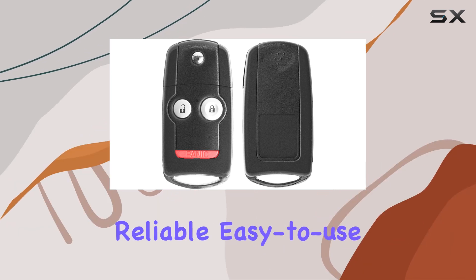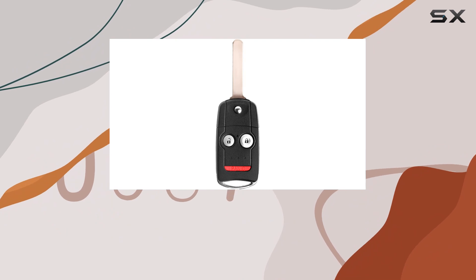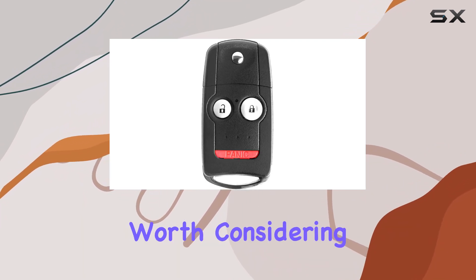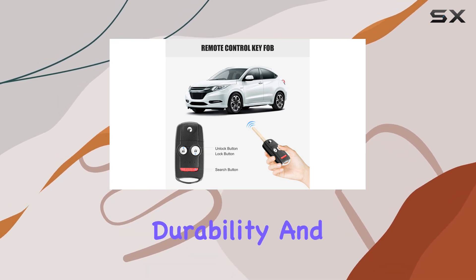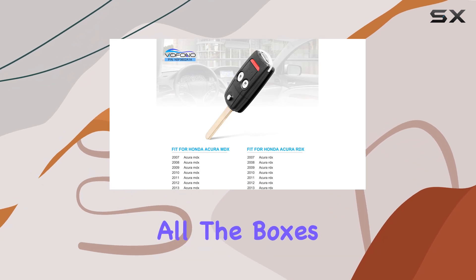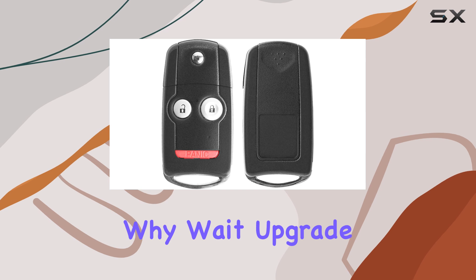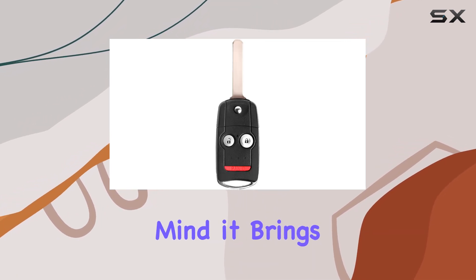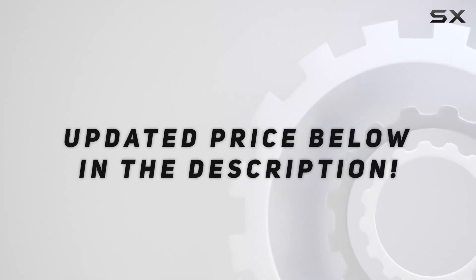In conclusion, if you're in the market for a reliable, easy-to-use key fob replacement for your Honda Acura MDX or RDX, the Vifono Keyless Entry Remote Key Fob is definitely worth considering. With its compatibility, ease of programming, durability, and excellent customer service, it ticks all the boxes for a hassle-free experience. So why wait? Upgrade your key fob today and enjoy the convenience and peace of mind it brings. Check out the video description for updated price.